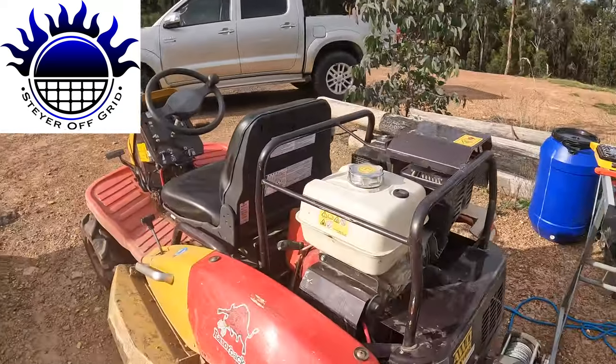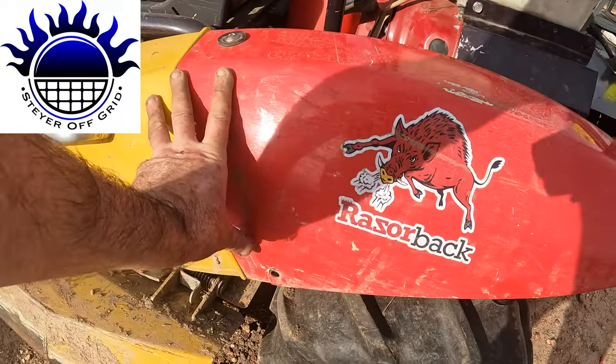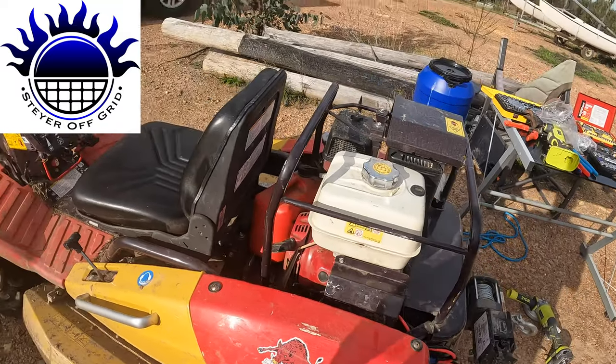That's it — Stay Off Grid, hope you enjoyed that. If you need to fit a winch to your Razorback, that's how you do it on the CMX1402. The bigger models may not have the fuel tank in the same position — the instructions I received showed the tank in a different spot, so they clearly weren't for this machine. I emailed the seller to let him know, and also told him I'd put this video up so he can point people to it if needed. Stay Off Grid — have a nice day!